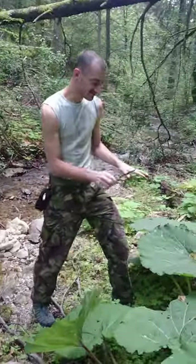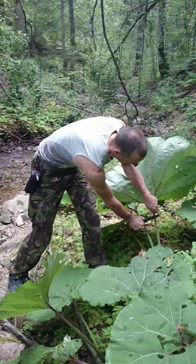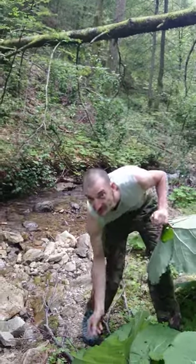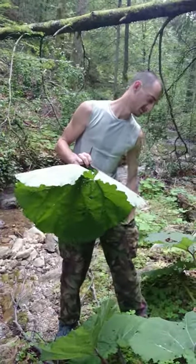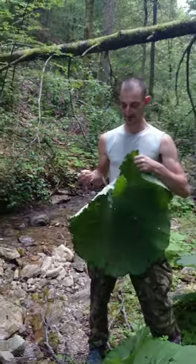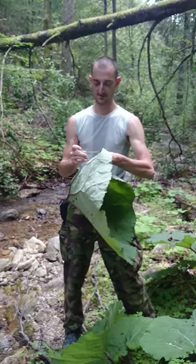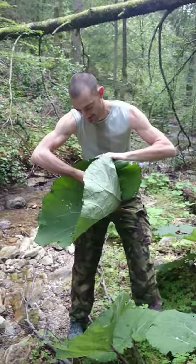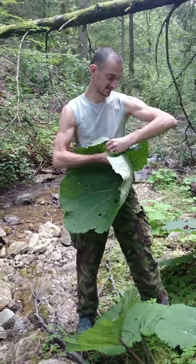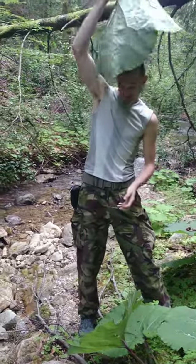So you take the biggest leaf possible, cut it right over here, and then you need a branch — it must be flexible a little bit. You cross it, so you make a little cap out of it, and then you just sew it together with this flexible branch. And you put it on.